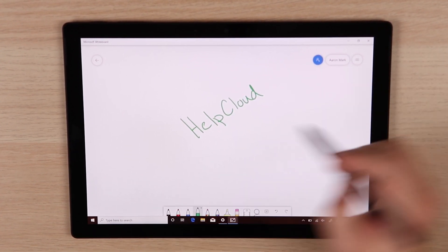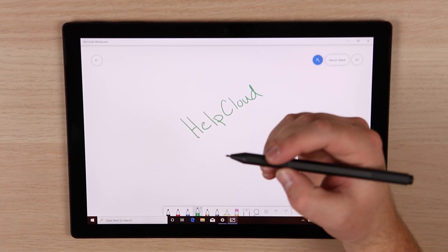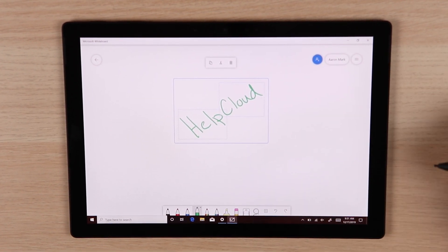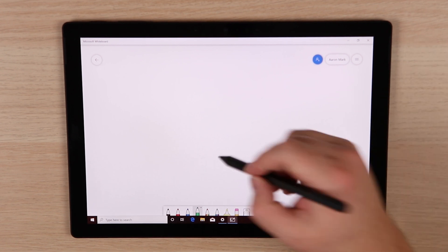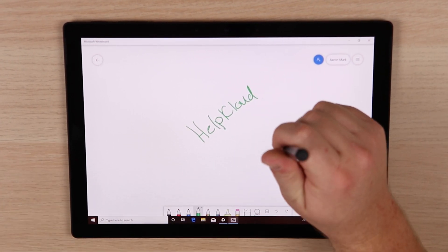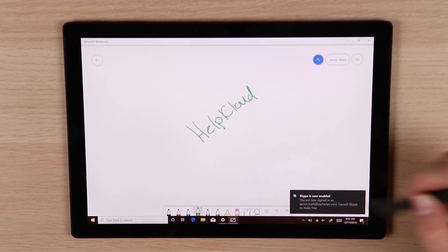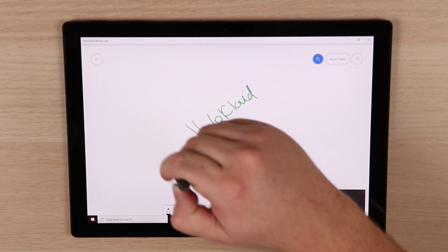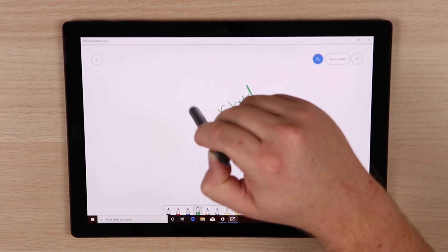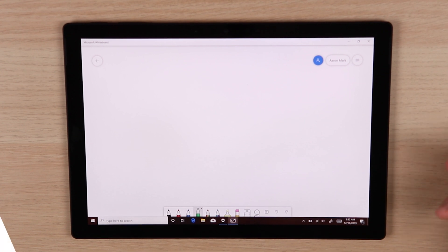Once you've got something written on there, you've got a few different buttons. The side button — if you hold that down — gives you a marquee tool, which will allow you to select an area and either copy it, cut it, or delete it. Another cool feature is on the back — if you turn the pen over, it actually acts as an eraser as if it were a pencil, which I thought was pretty cool. And the faster that you erase, the larger the eraser becomes. So starting really slow or light, you can see it's really small, and as you move faster, the erase brush gets larger as well.